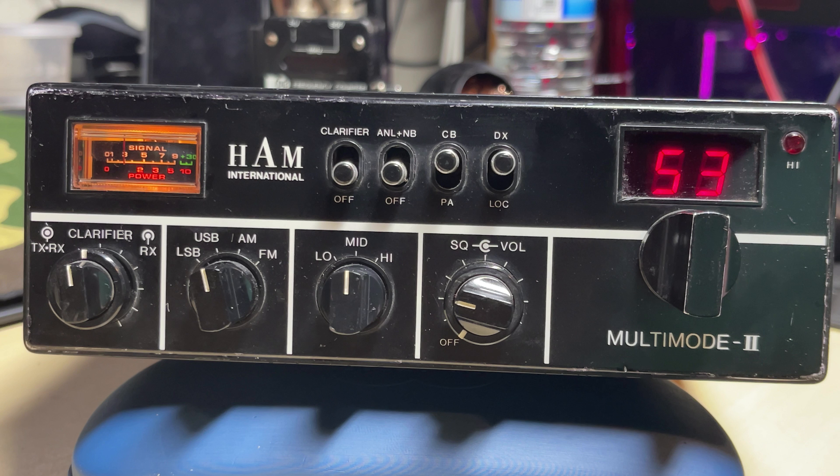Okay, let's have a listen to the audio with the modified board in place. [Test audio: counting sequences and 'hello, hello, hello'.] Okay, I think that sounds considerably better.